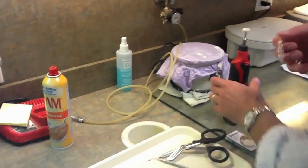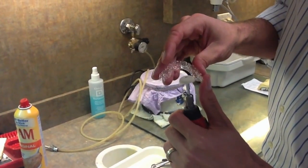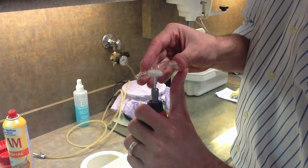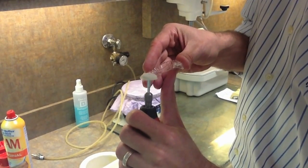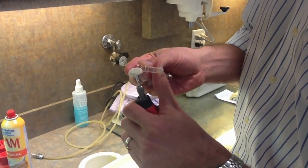The last step is to pick up the Dremel tool and go all the way around the model. The great thing about this felt wheel is that it actually slightly heats the edge and melts in sharp points, which makes it nice and smooth for the patient to wear. Just going around the model a few times makes it really nice and smooth.